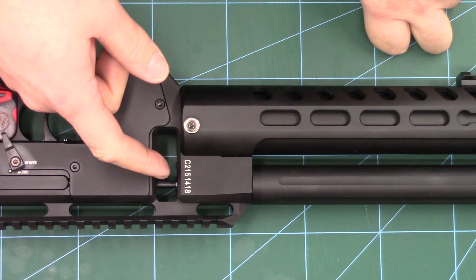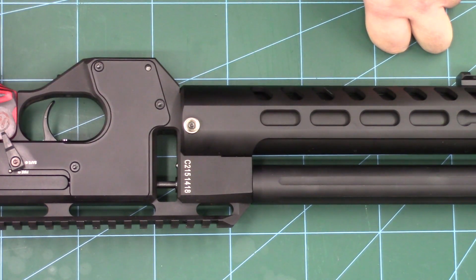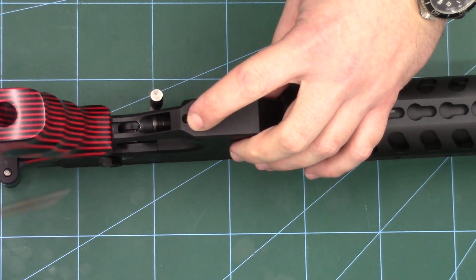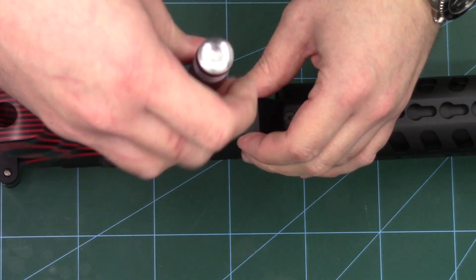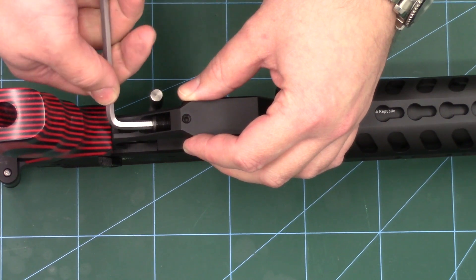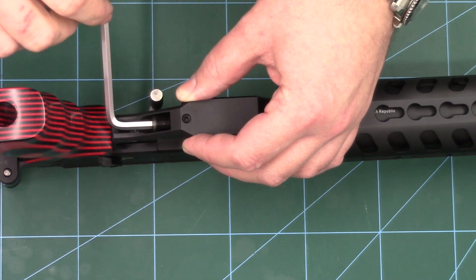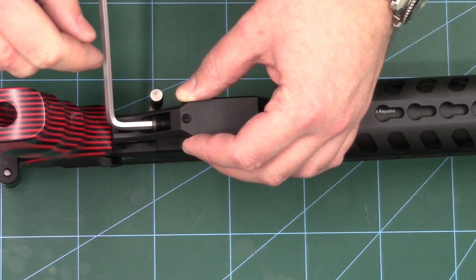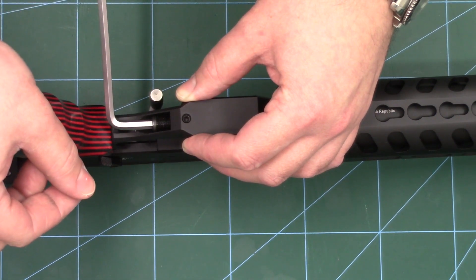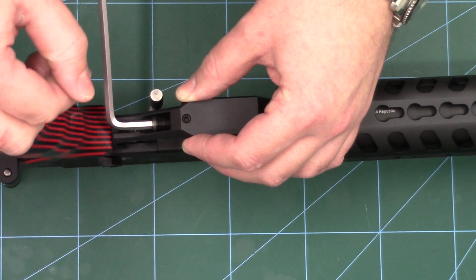The final thing we needed to do once fitting the plug was readjust the hammer spring so we were getting the same power. That's very easy to do. On the bottom here we have a locking screw — with a two and a half mill allen key, loosen the locking screw. Once the lock's been loosened, you can use a five mill allen key on the back of the hammer spring adjuster to readjust your power. Doing the screw in clockwise increases the power and counterclockwise decreases the power. All you need to do is run the rifle over the chronograph and then readjust the hammer spring to suit.